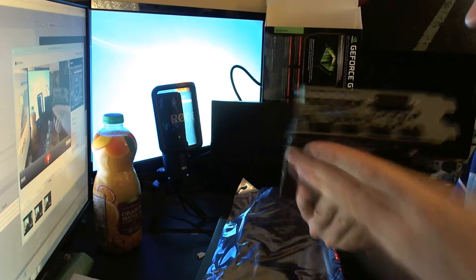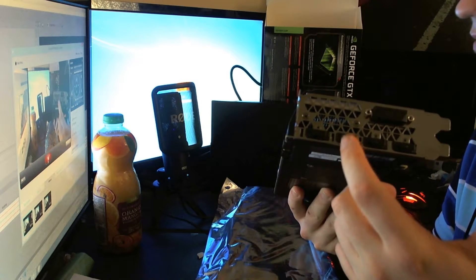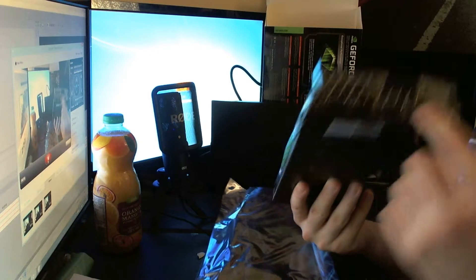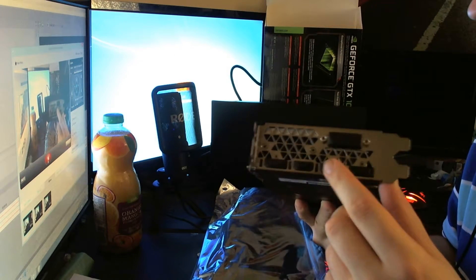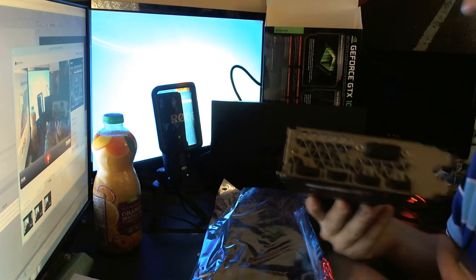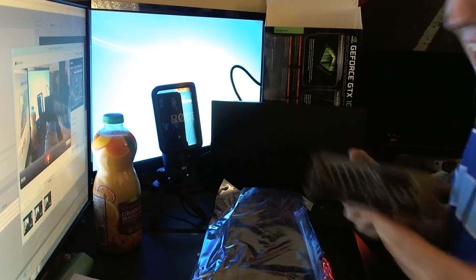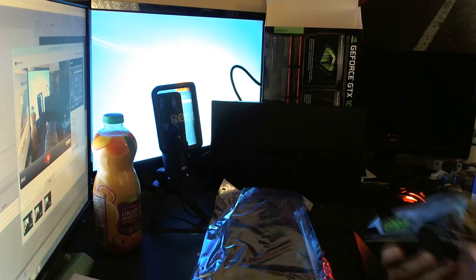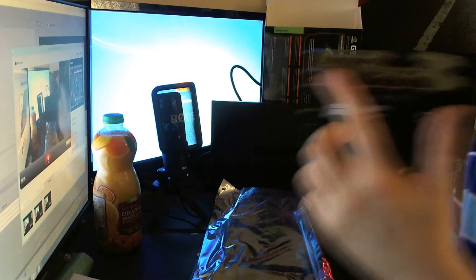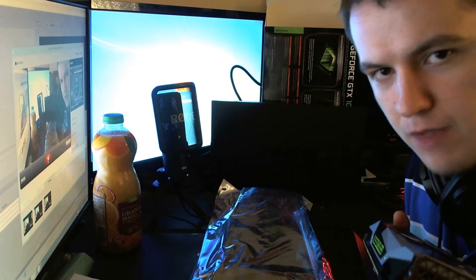So the display outputs: DisplayPort, DisplayPort, no DVI actually, but DisplayPort, DisplayPort, HDMI, and DisplayPort. They have HDMI for backwards compatibility and VR, because all VR units use HDMI 2.0, which this supports. Let's get into the benchmarks!